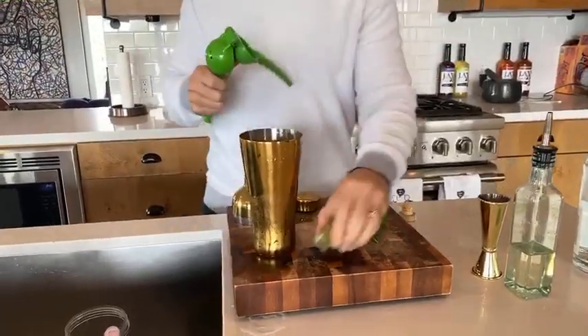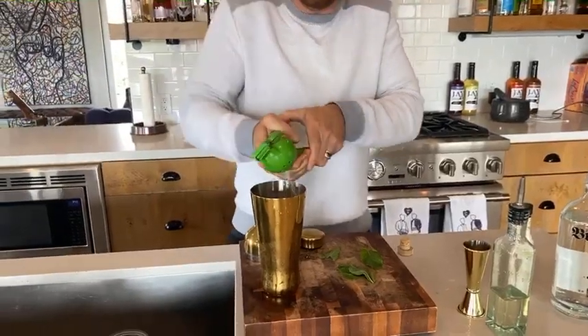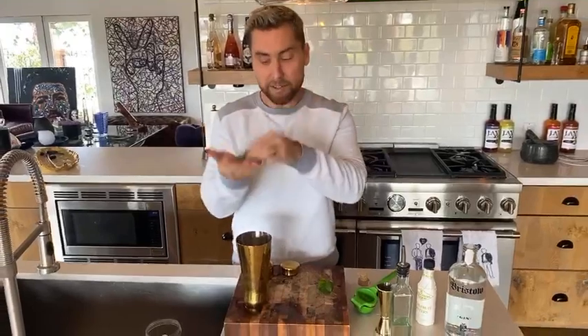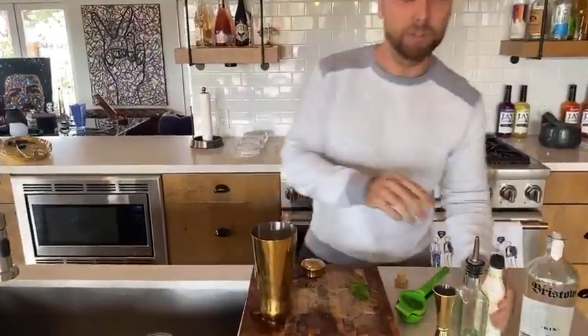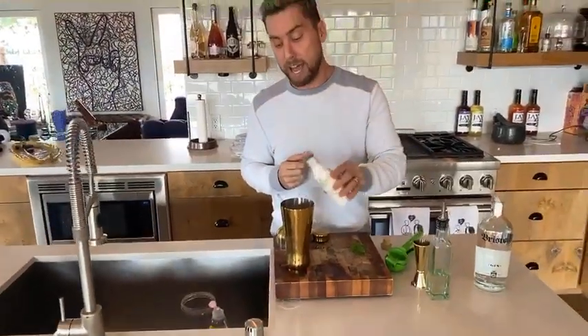Take your lime and put one ounce of lime juice. I like lots of lime — you can do more if you want. You're gonna add three or four mint leaves; give a little slap to put the flavor out there. Then you're gonna do two dashes of the grapefruit bitters — one dash, two dash.